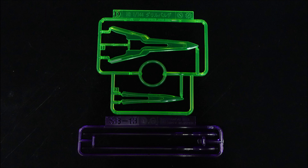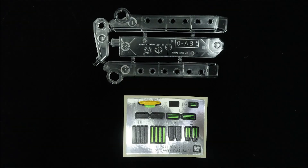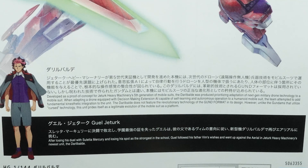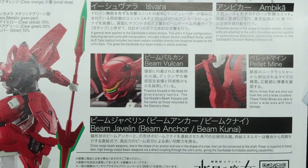Despite that, it shares some construction concepts with the Dilanza, with limb parts being made up of halves held together by joints, as well as a very familiar chest construction. The kit comes in a matte finish from the factory, but since it has no undergates, cleaning the nubs up as well as the gate placement was would damage the easily scratched finish.